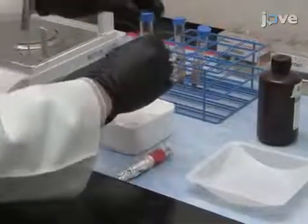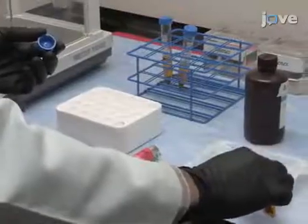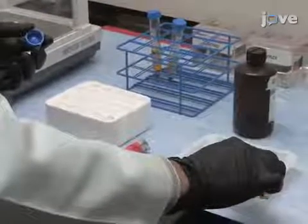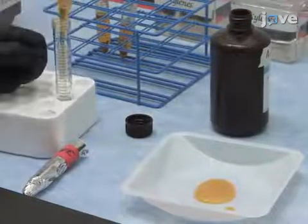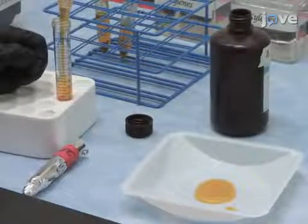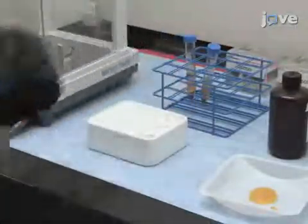The following day, slowly decant the solution into a temporary container before properly disposing of it in a biohazard waste container. Add 5 ml of fresh mercuric chloride solution and ensure that the brains are immersed. Return the samples to the dark at room temperature for 13 more days.